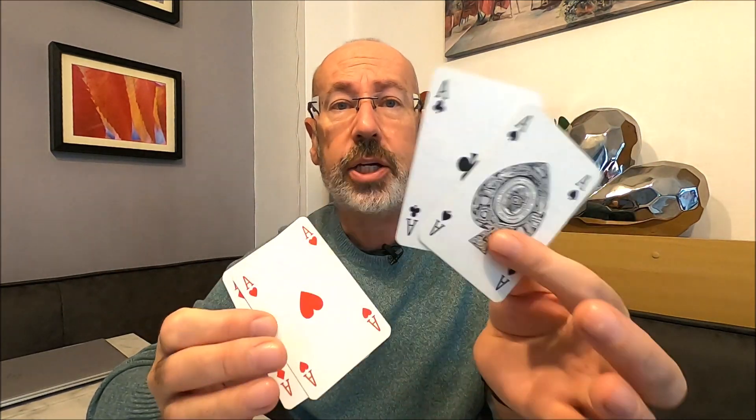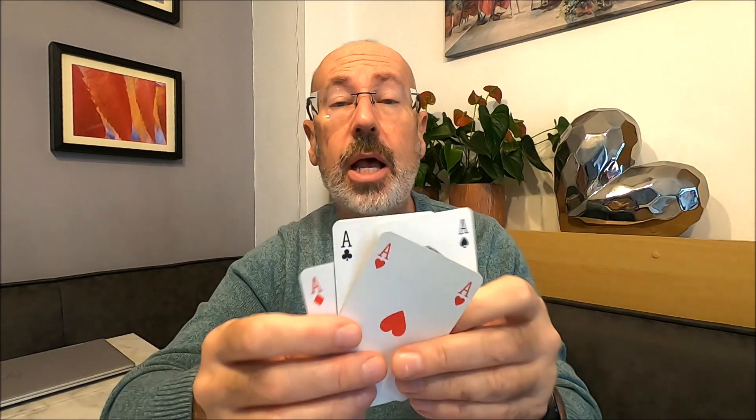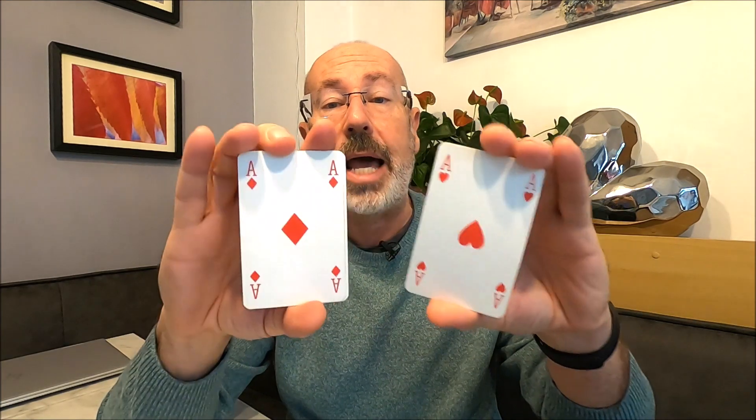We're going to use the power of your mind and hypnosis to imagine that you can change colours. We're going to use playing cards for this. We've got two black aces and two red aces. I'm going to arrange them so you've got a black and a red and a black and a red, facing opposite to each other — so there's a black there, then a red, and on this side another red and another black.